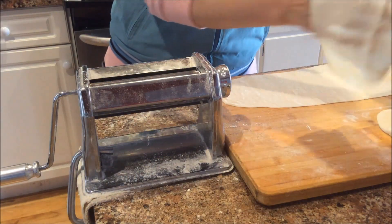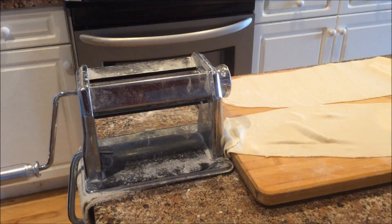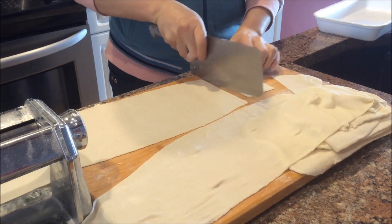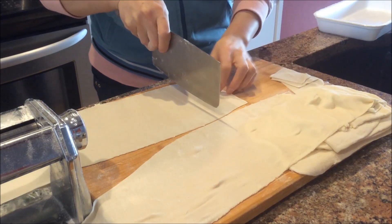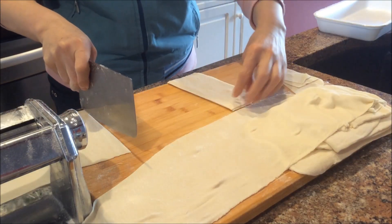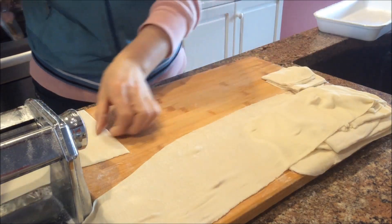然后选择最宽最厚的那一挡开始压，然后逐渐换那个面皮薄一些的挡依次压，就会压到你自己喜欢的厚度为止，还是不错的，均匀剔透的。好，现在就开始把压好的面片切成自己喜欢大小的馄饨皮，基本上pasta机器的宽窄正好，中间切一刀就是我们要的馄饨皮大小。